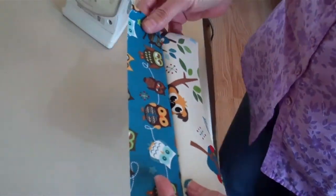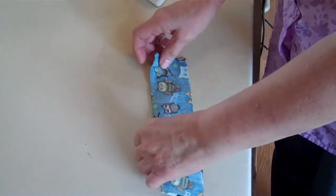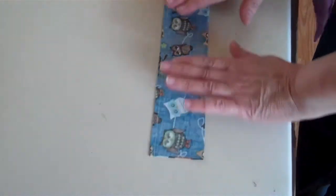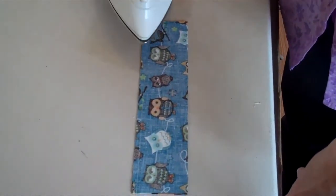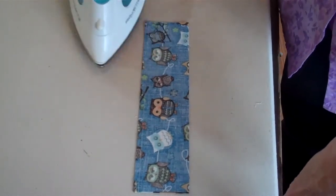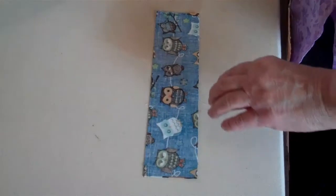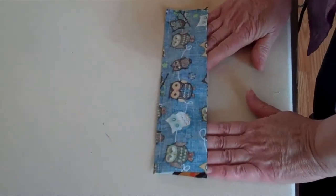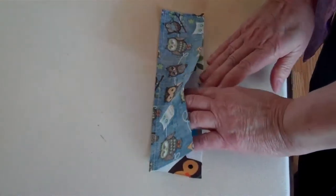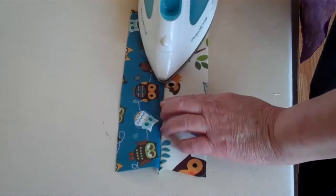When you're quilting you always press your seams to one side. You don't press them open, so I'm going to press to the dark side. That's a good rule of thumb, and before I press it I'm going to set the seam — that just means to take your iron and set it down on top of the seam. Then I've laid my dark fabric on top and I can just fold that back and press.